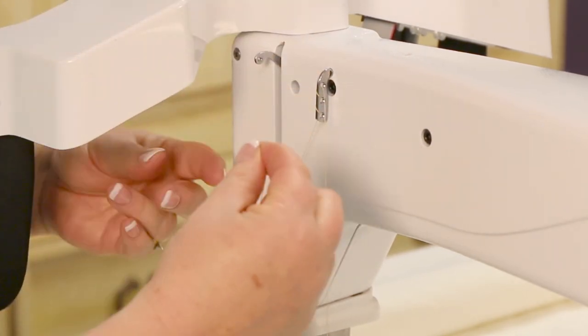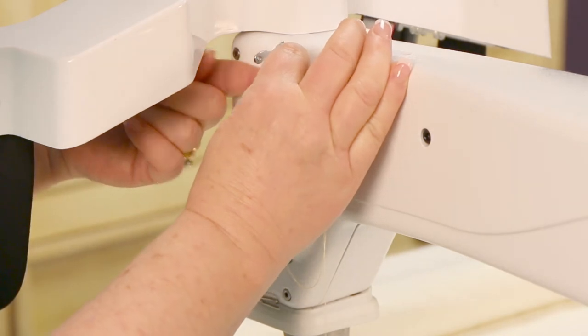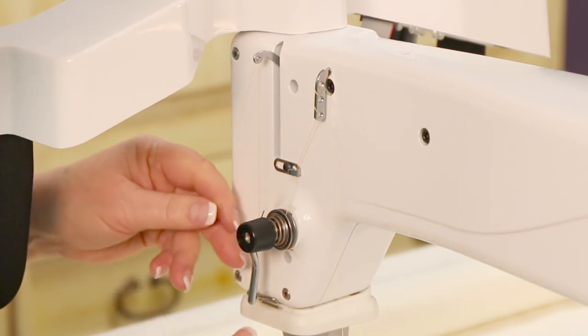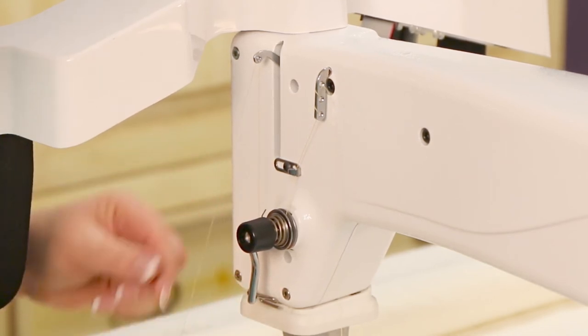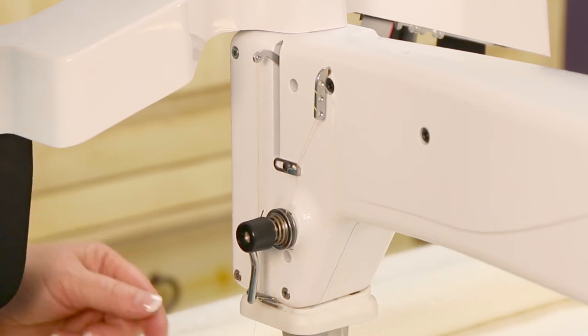Then we're going to take it up here to the top and put it through the take-up lever, making sure that nothing catches as we go, and then the last thread guide before we get down to the needle area is this one — from the front to the back, and it's through there.